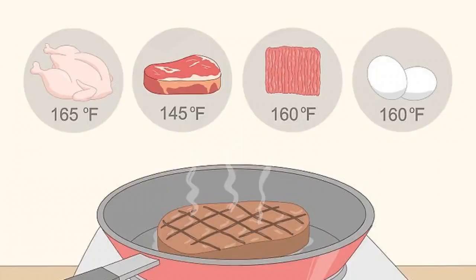Cook meat and eggs thoroughly to reduce the risk of infection. Coronaviruses can transmit from animals to humans, so it's important to cook animal products thoroughly to kill any germs.